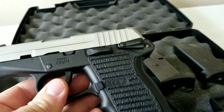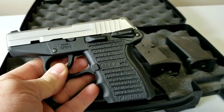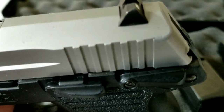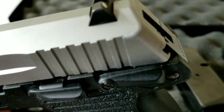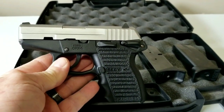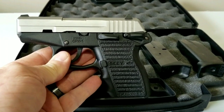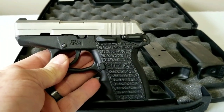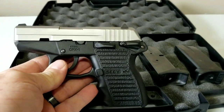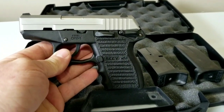What I did notice about this pistol is it was dirty as hell when I got it, so I took it apart and cleaned it up. I noticed the safety is actually cracked — there's a crack in that safety lever. And the thing jams constantly — on ball ammo, on hollow points. I took it apart, cleaned it, polished the feed ramp, and it still jams.